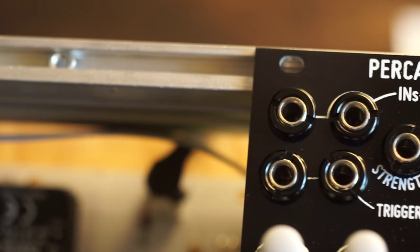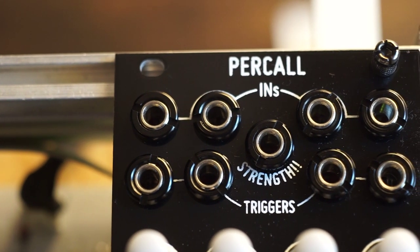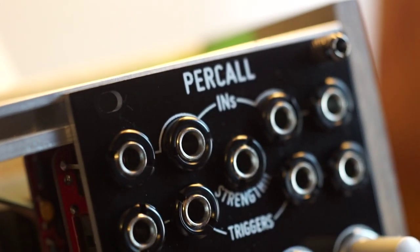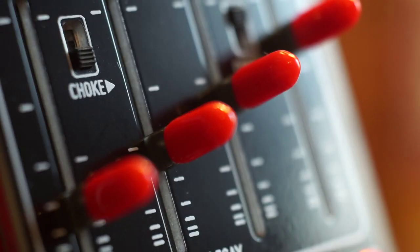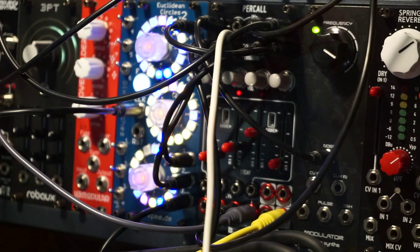The inputs are normalized, so you can plug a source into channel one and it'll also be used on channel two. And there's an overall strength CV input, which affects the envelope amplitude on all channels at once. Great for designing a dynamic curve to your beat — you can send a voltage sequencer output to it and fine-tune your accents.